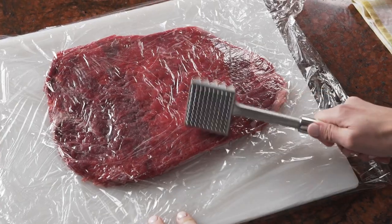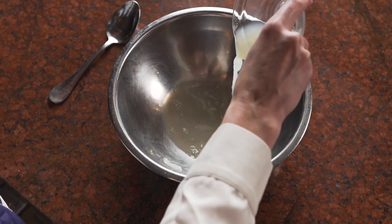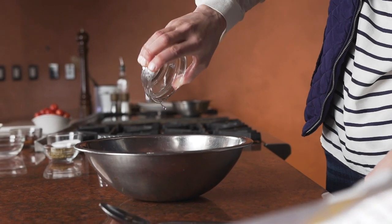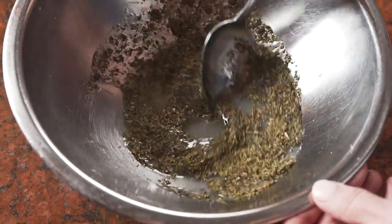To make this dish, I use a meat mallet to pound out the flank steak. After that, I mix together a marinade of lemon juice, oil, and oregano. I love how simple this marinade is, usable with pantry staple ingredients, and easy to prepare.